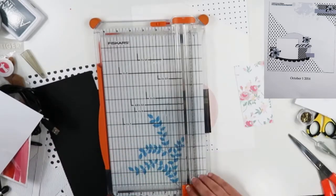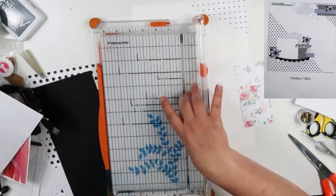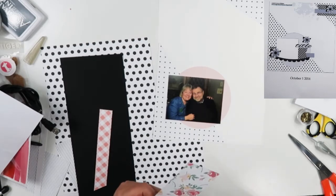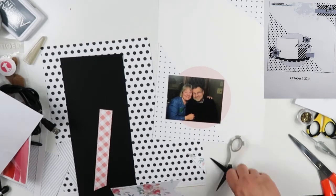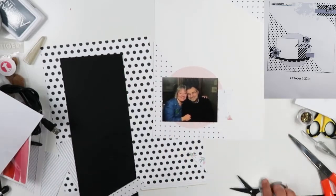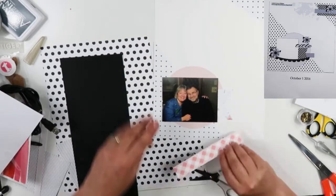You can see how they're laying down the background. This piece right here, the one with flowers on it, is going to serve as the banner element on the sketch, and that pink and white gingham piece is going to serve as the strip that goes underneath the banner.